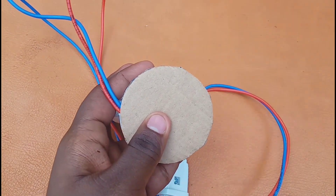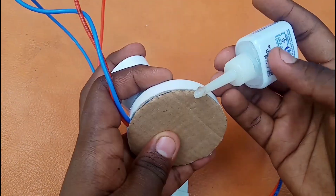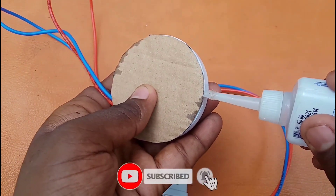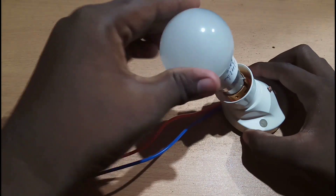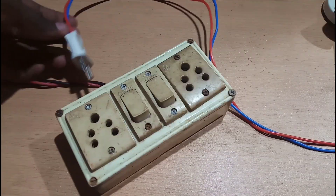If there is a shock, we will close the cardboard. Now we are going to use the cardboard and cover it with the flag cube. Now we have to complete the circuit and check it. We will put in a 9W bulb. We are going to put a holder, then we can put the plug on.